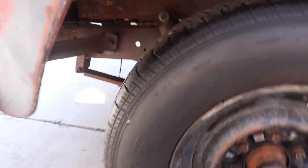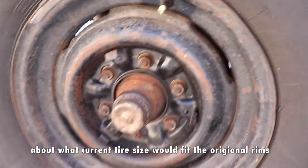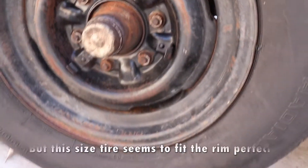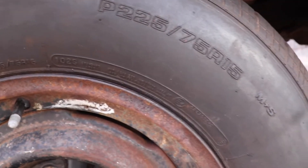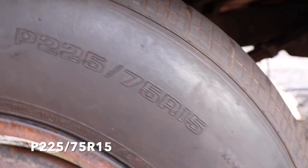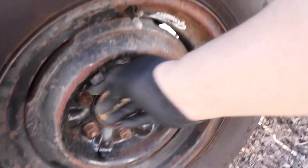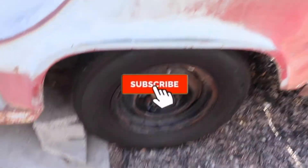In case you guys are wondering what kind of tires fit on these — they're 15-inch rims, I believe they're the original rims, or at least from the right era. The tire size is P225/75/R15 — you can see that right there, P225/75/R15. I think they fit nicely. Like I said, I could keep these original rims on there; gonna one day clean those all up and paint them, probably get it all freshened up, all black.